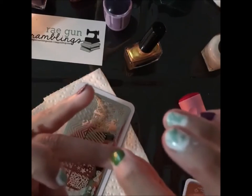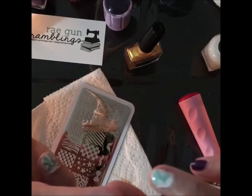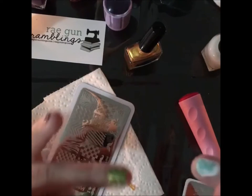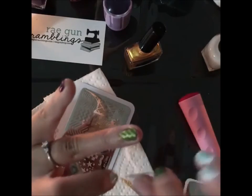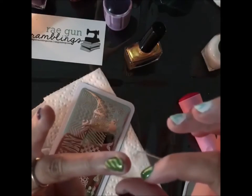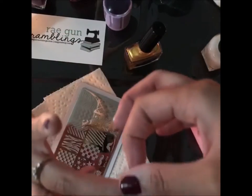I'm just going to use my finger and pat it down in place. I'll use just regular old scotch tape to take off any polish that got on my skin.